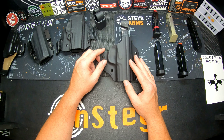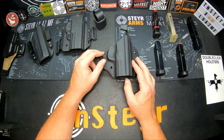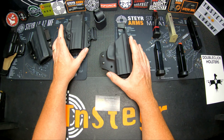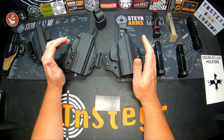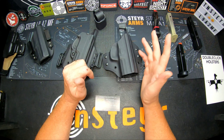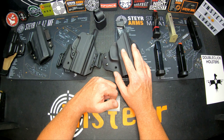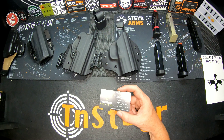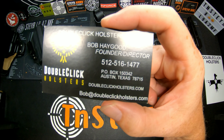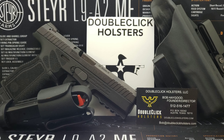If you're buying a Steyr holster from Double Click, let them know you saw it here — there are promotional specials that change month to month depending on what you order. They also make shotgun holsters, double mag pouches, 1911 holsters, and even full-size AR mag carriers. I'm actually going to talk to them about getting AUG mag holders made.